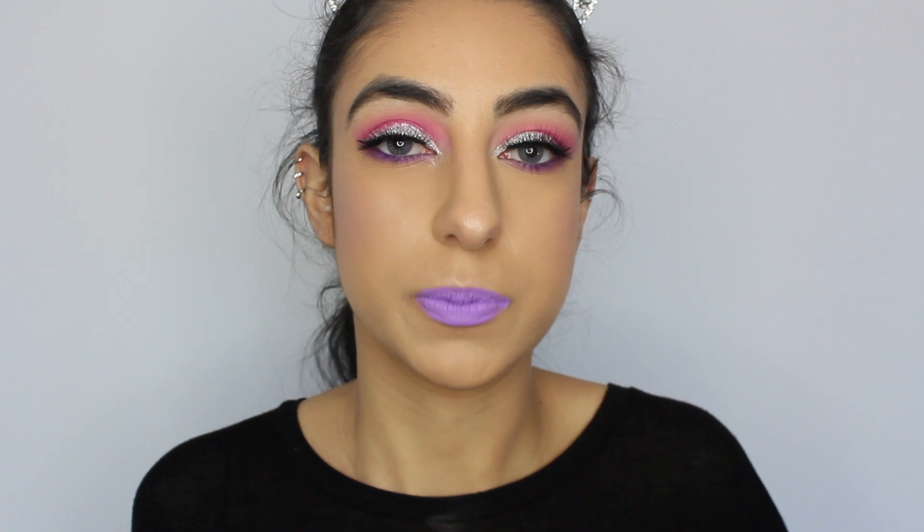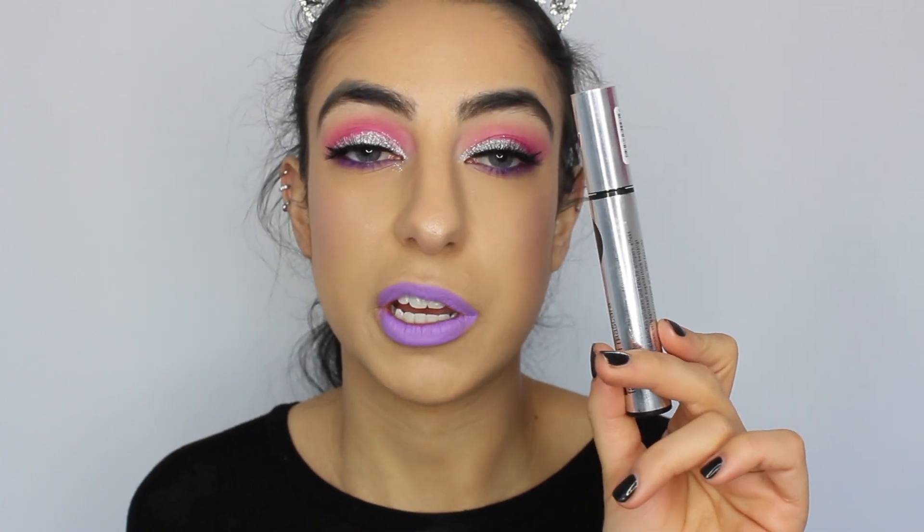I'm going to be applying a bit of mascara to the tops and bottom of my lashes. This is the Essence Slash Media Reloaded.